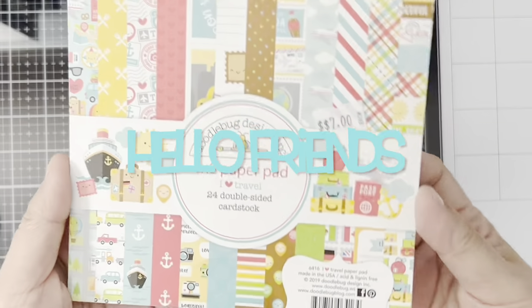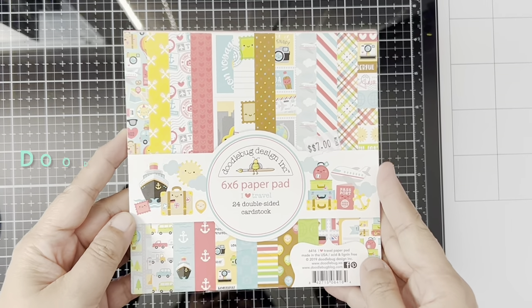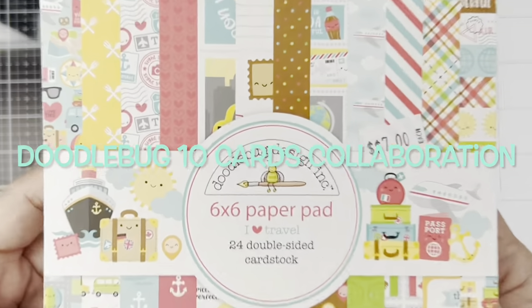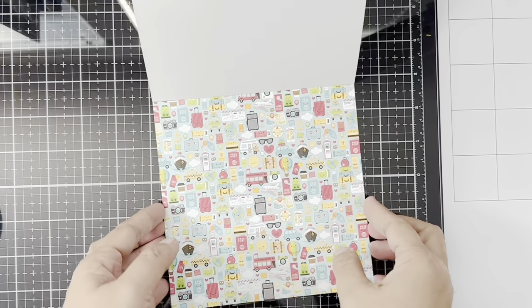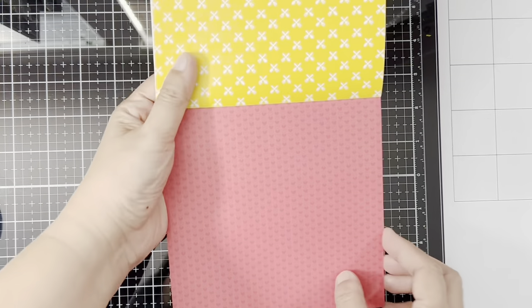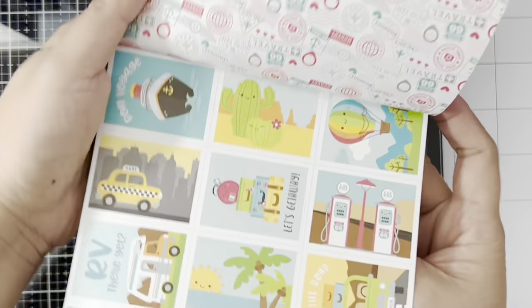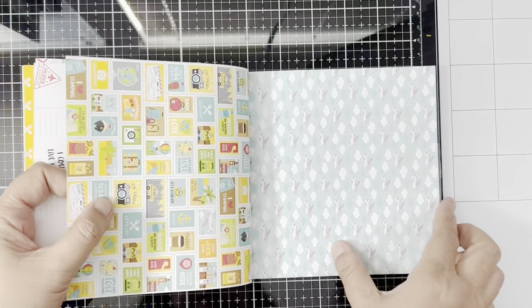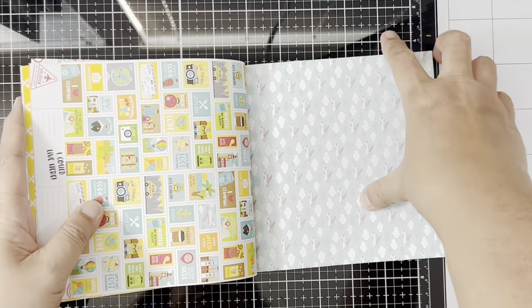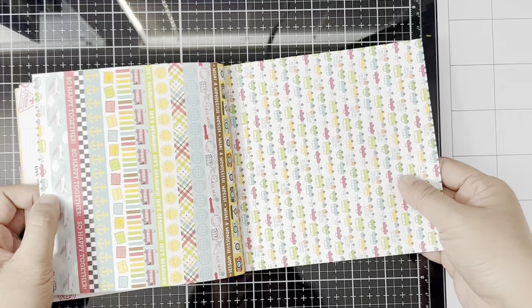Hello friends, I'm back with another Doodlebug collaboration with my friends. This is a monthly thing for us where we do a 10 cards collaboration using our favorite Doodlebug collections. For this month of February, I chose 'I Love Travel,' but the thing is for this one I only have the 6x6 paper pad, so I'll have to be more creative.